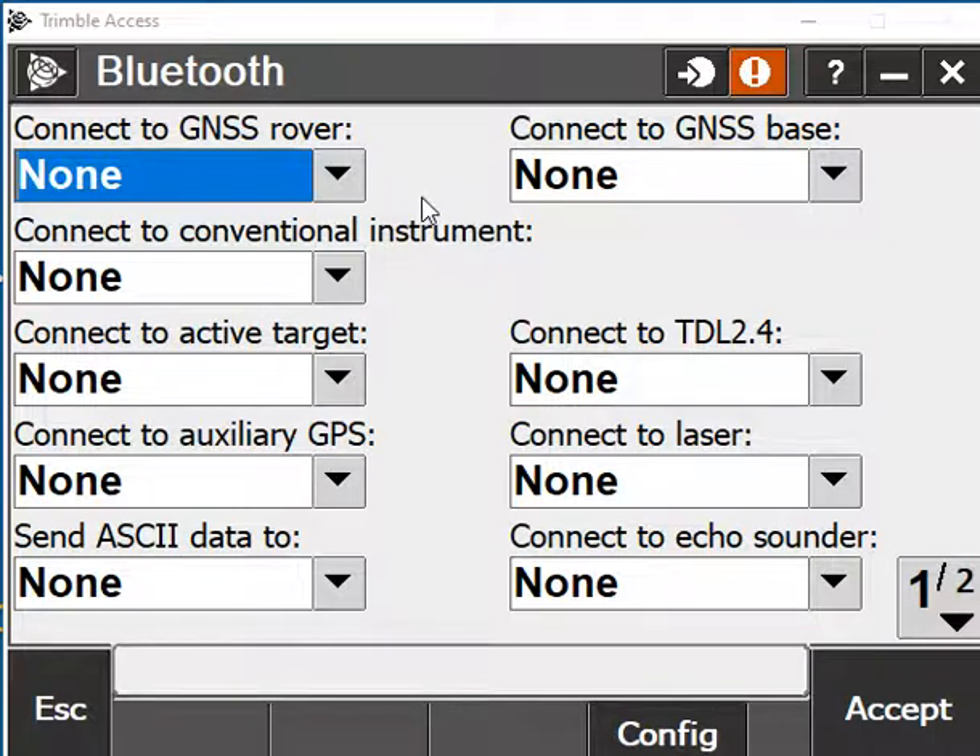Once it's paired, it'll ask you for a passkey. You can leave it blank and hit Next. If it's still asking for the key, the usual key is 0000 — that's four zeros — or else 1234. Once that's accepted, it'll bring you back to the screen.